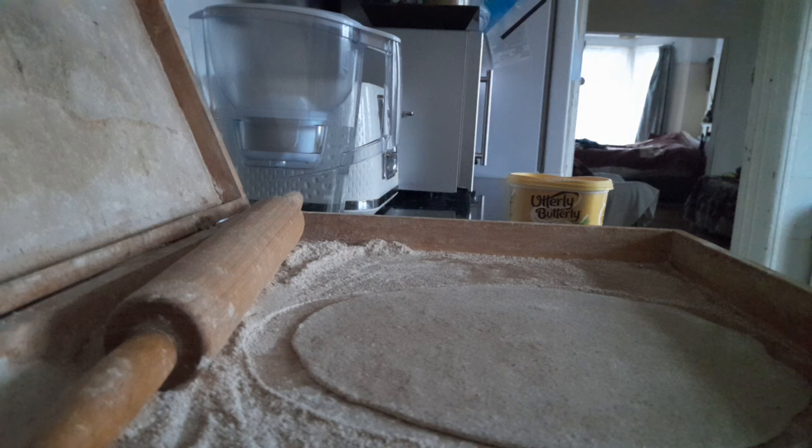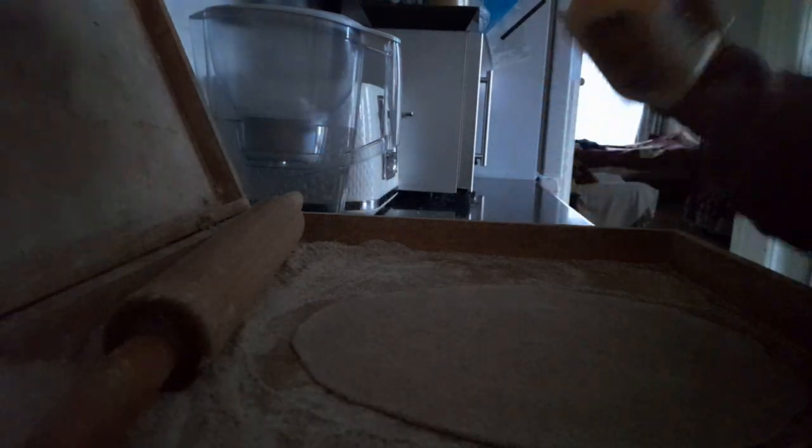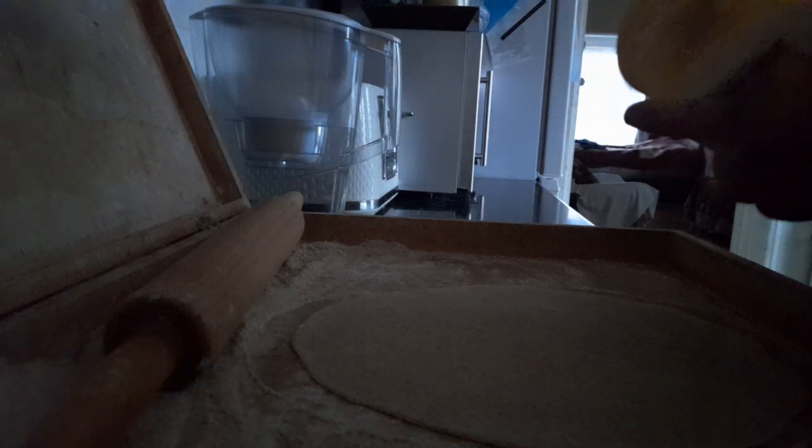Bismillahirrahmanirrahim. Assalamu alaikum wa rahmatullahi wa barakatuhu. How to make lachhadar paratha — I am going to make it in front of you.